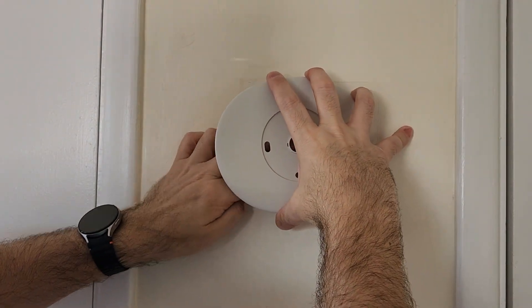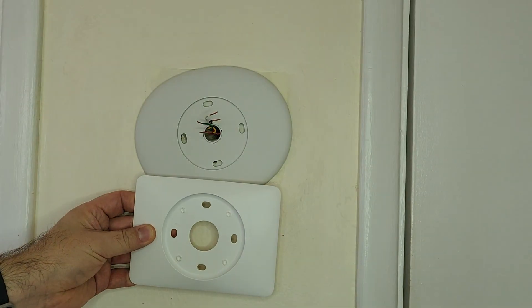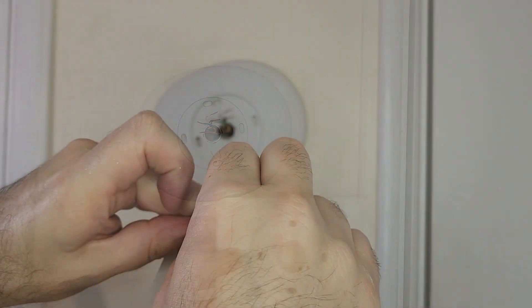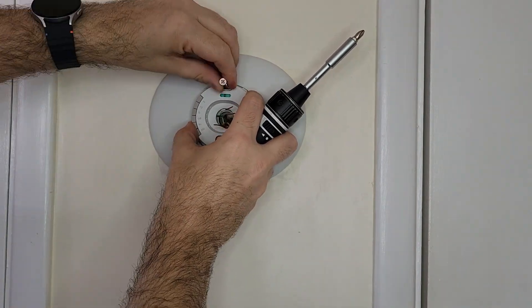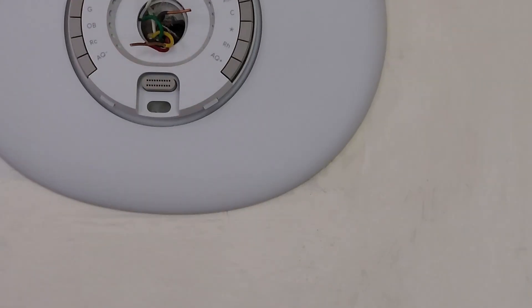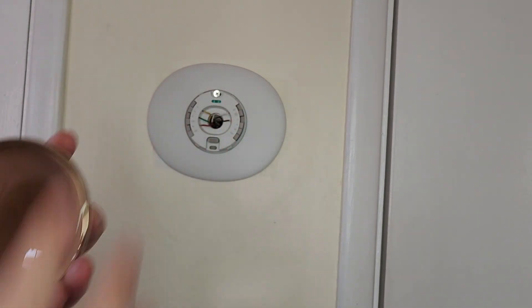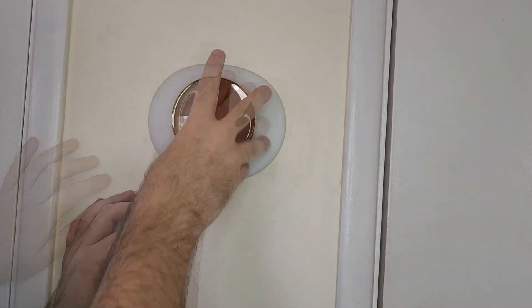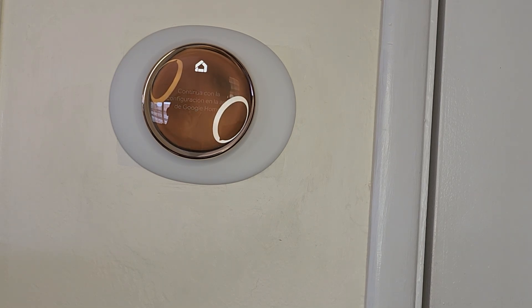As you can see, the fourth generation face plate is now more oval and a darker color compared to the third generation, which is white and rectangular. What you do next is install the screw to the wall for the base plate to connect to the face plate. You can see it still has the level there and all the wires that need to be connected. Then you just use the fourth generation thermostat and pop it into the face plate and base plate.